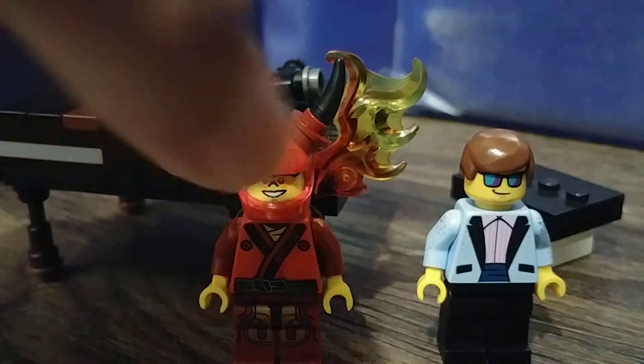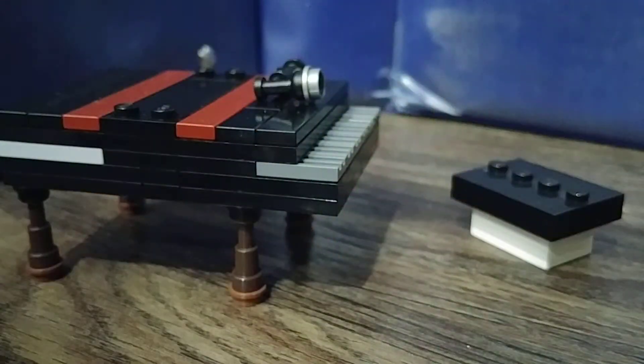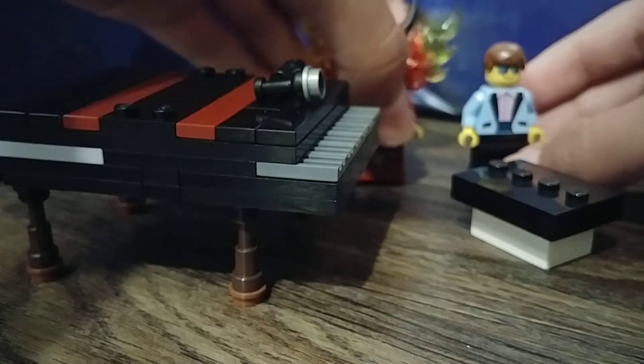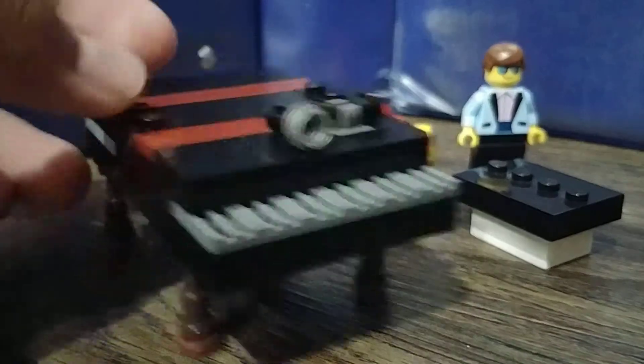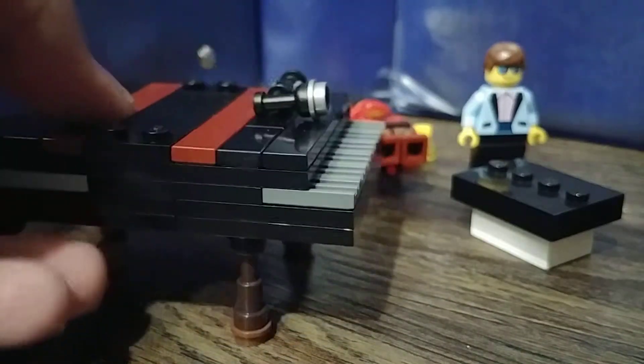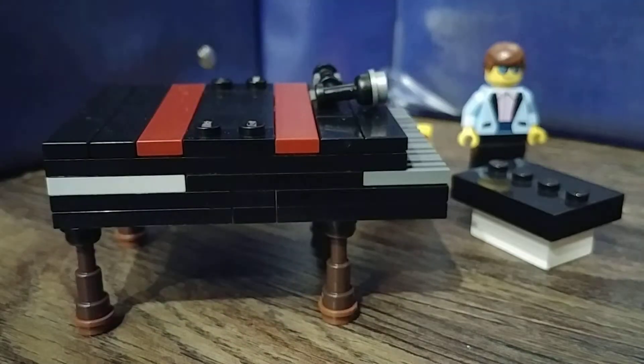If you want to know how to make the piano, you just basically need spare pieces lying around — that's what I used. They're not white, I know. And here's a microphone. Comment down below if you want to see this.